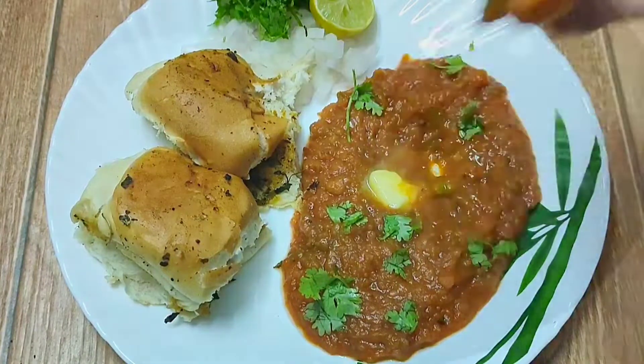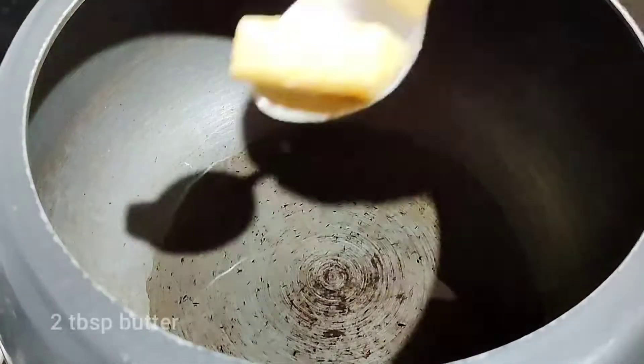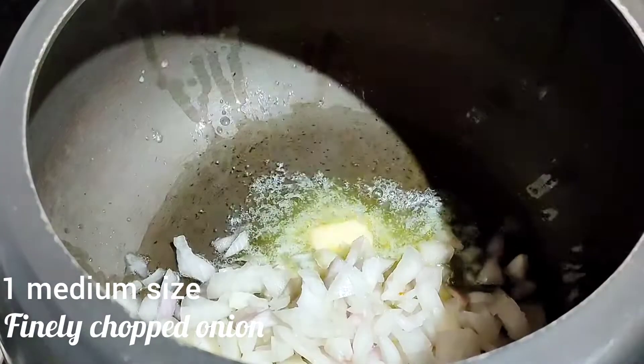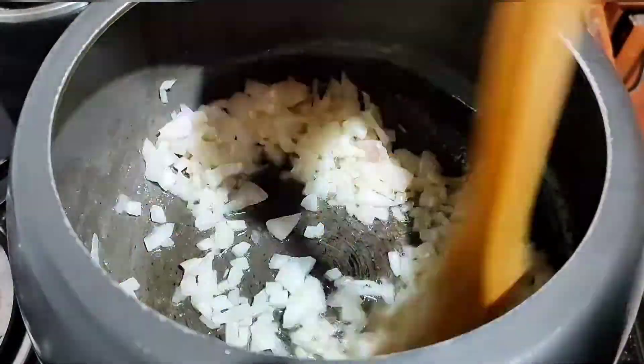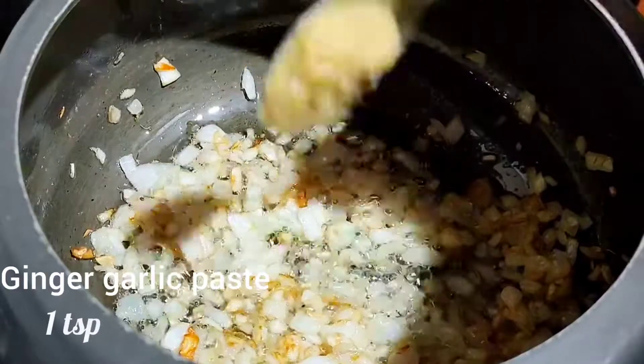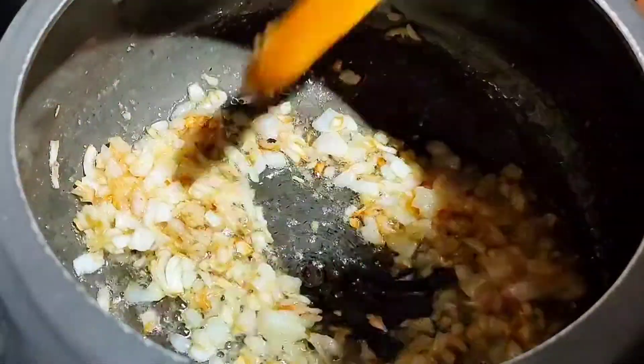Let's quickly get into the recipe. In a pressure cooker add 2-3 tbsp of oil and 2 tbsp of butter. Once this oil is heated, add finely chopped onions and sauté until they turn golden brown in color. Then add 1 tbsp of ginger garlic paste and sauté for a minute.